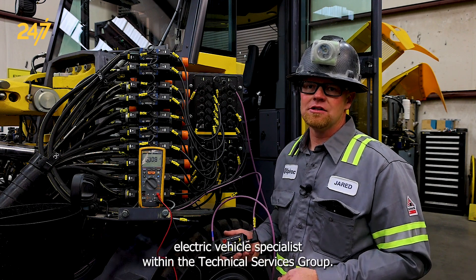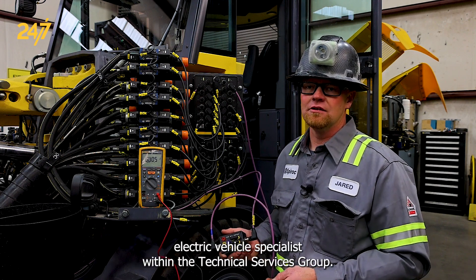Hello, I'm Jared Christensen. I'm the battery electric vehicle specialist within the technical services group.